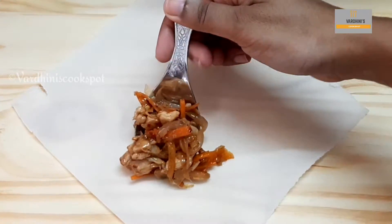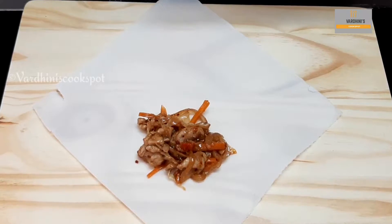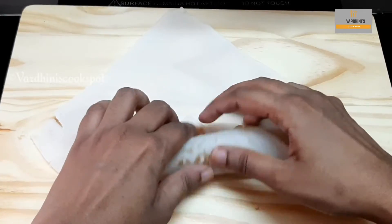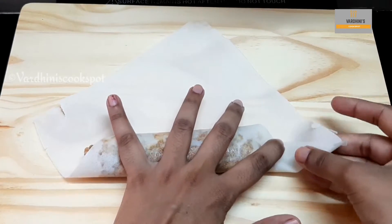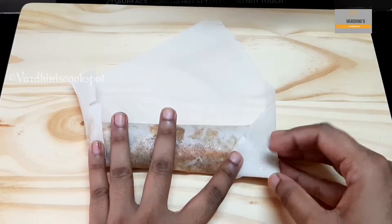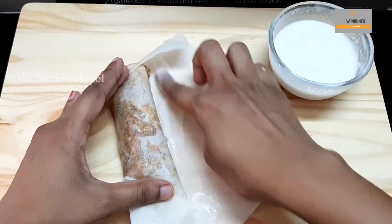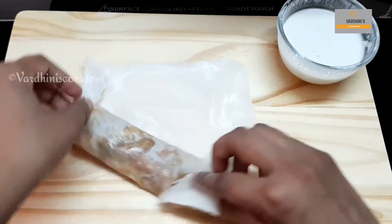Place the filling onto the spring roll sheet and roll it the way I'm doing. Find a way which suits you and roll it. I'm not that good at rolling a spring roll sheet and I'm still learning it. Once you have rolled, seal the corners with the flour mix. While rolling, make sure you don't have any holes in the spring roll, because once you fry, the oil gets into the spring roll and it becomes too oily.